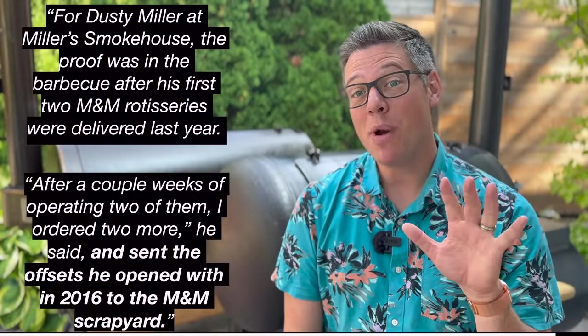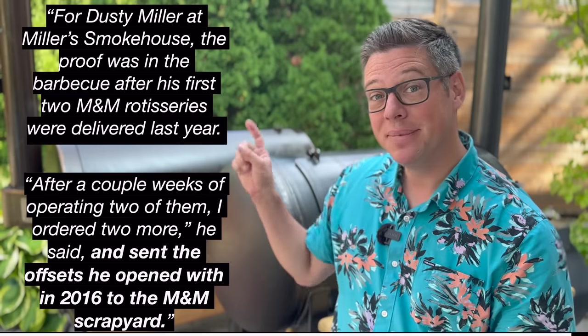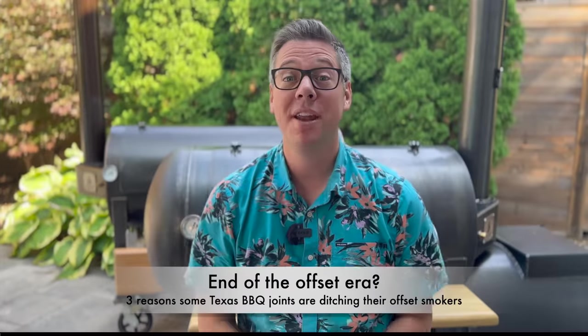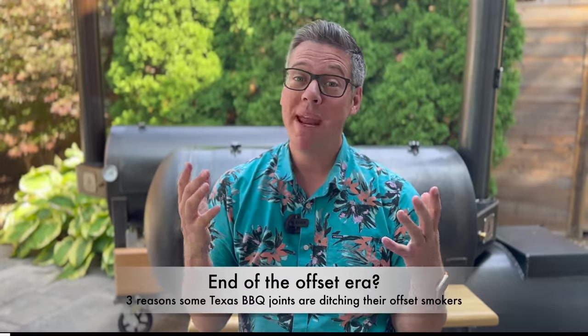Recently, starting around 2020 and forward, some restaurants have actually started discarding their offset smokers and moving back to the rotisserie form factor that first appeared in 1968. This is all summarized in those great reads from Texas Monthly, and the three main reasons center around three key issues.